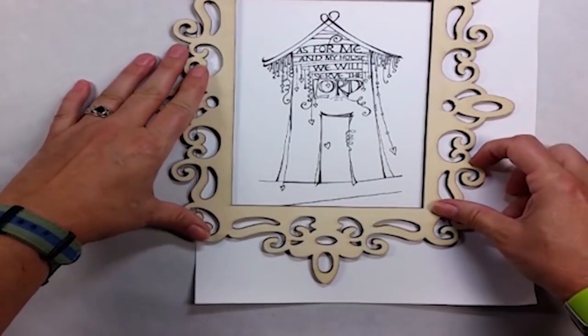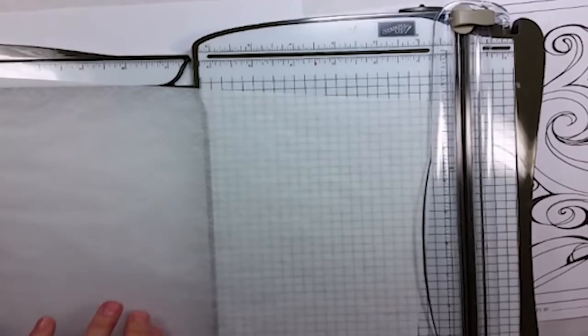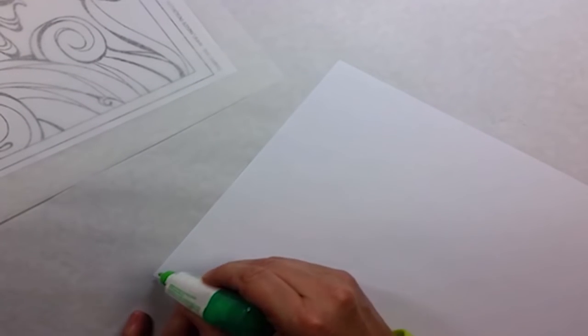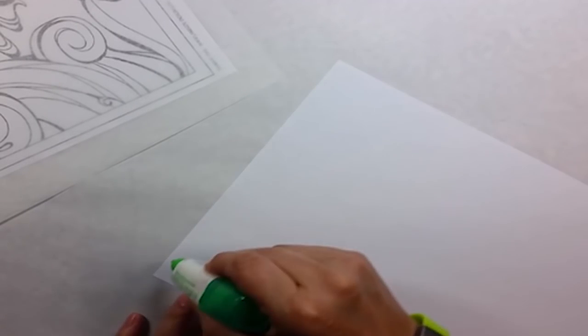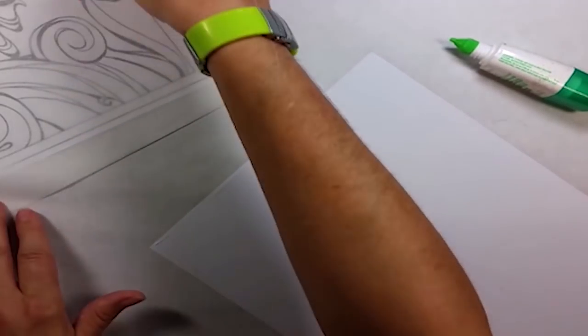When you want to print through your printer, especially when using a light material like tracing paper, you need to create a carrying sheet. I just take a piece of regular copy paper, cut my tracing paper down to the size to match, and then I add a little bit of glue — just a few dots, it doesn't take much — across the head of the paper. This will hold the tracing paper as it goes through the printer.